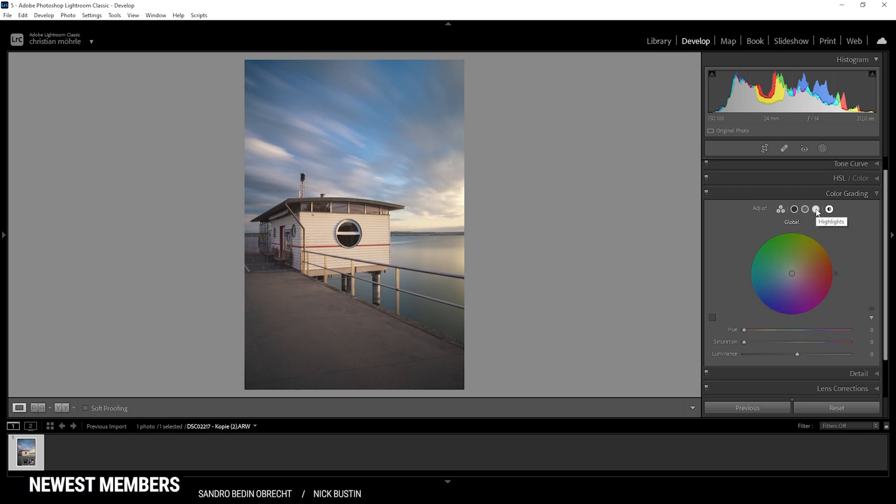We have a few different options to change the highlights, the mid tones, the shadows, and we can even globally change the image. I usually start with the highlights, and for the highlights, I'm going to apply a very saturated warm color tone — just watch what happens. So first off, choose the hue, we're going with a warm color tone, somewhere in that range. Now let's pump up the saturation quite a bit. And we immediately have changed the mood of the image — so that's super helpful.